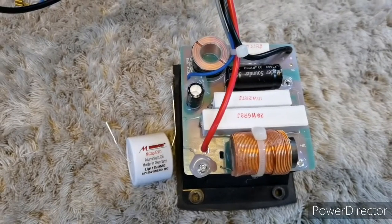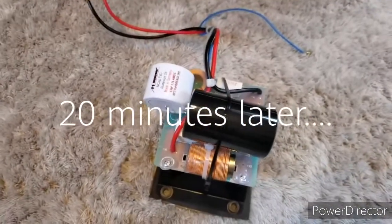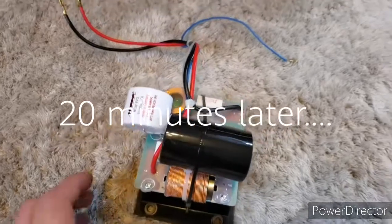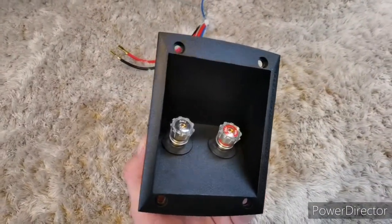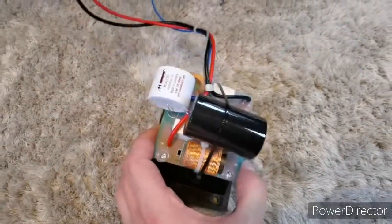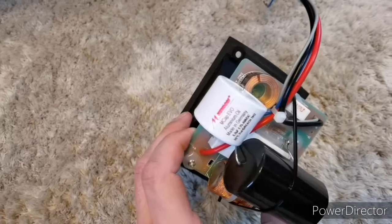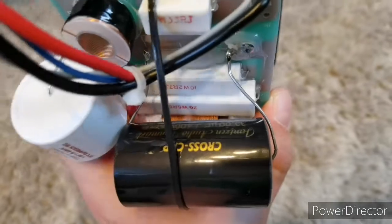I will try to make a video when I replace them with the finished new board. So that's how it looks after the upgrade. Once again, this is the DALI Opticon 2 crossover. Both bipolar electrolytic caps have been replaced with film ones — the smaller Mundorf and Jensen for the bigger 53 µF.